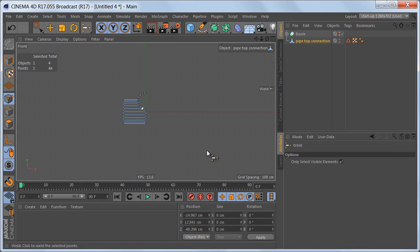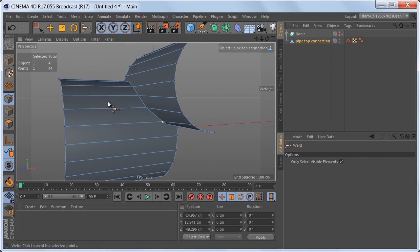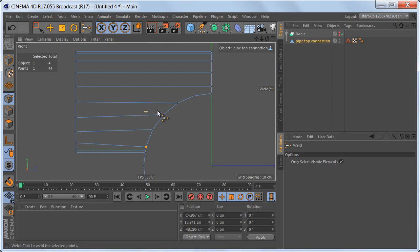The geometry is looking nice and clean on our top cylinder — we have even segments all around, which is important because subdivision surfaces will only work well and deform the object as desired when the segments are nice and even. On our top cylinder you can see there are a lot of edges that are not straight anymore, so subdividing this object will not look very good, but we're going to fix that later.